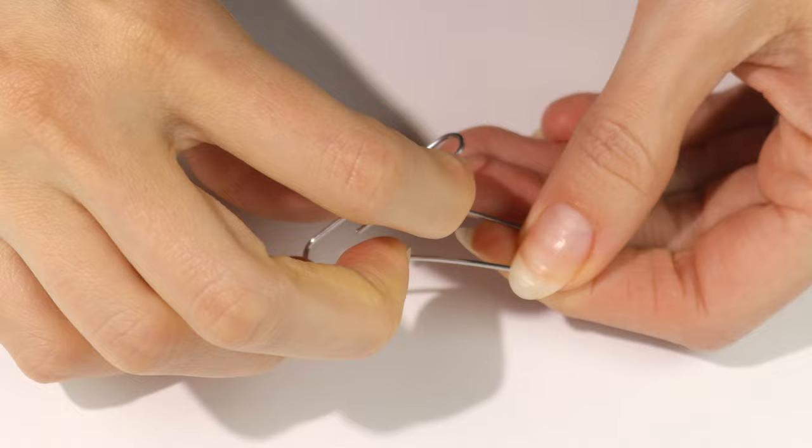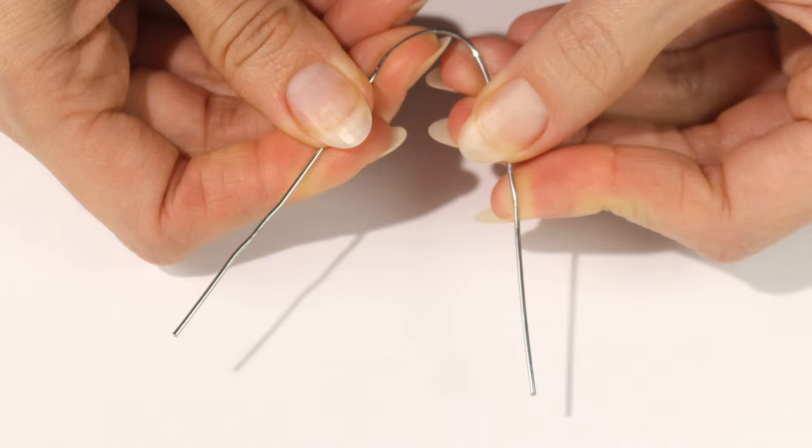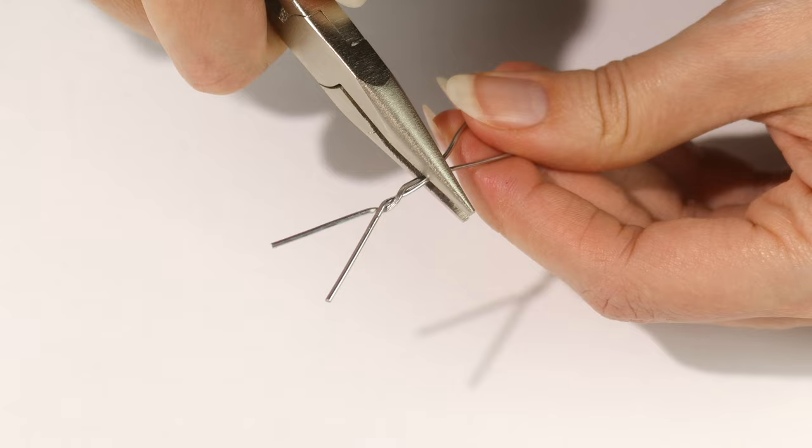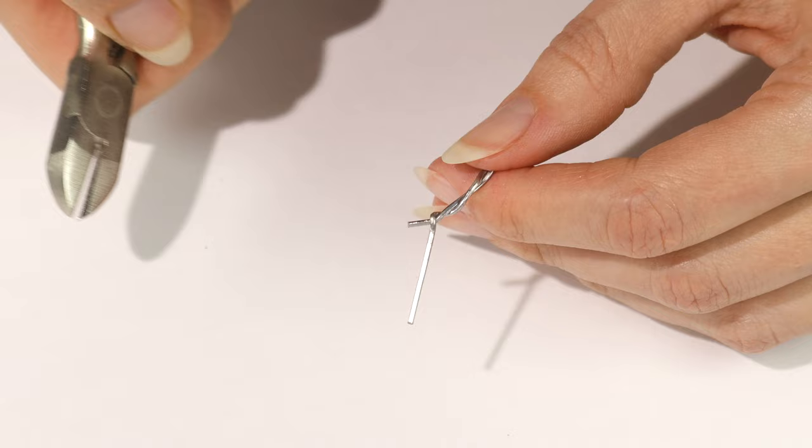For the paper clip, I'm going to start by taking it apart and straightening it as much as possible. Now bend it in half and crisscross the ends, then grab them with the pliers so you can twist — you want to do it about two to three times. Now bend at the bottom of where the twists end, then use the wire cutters to shorten the ends and create a small V.